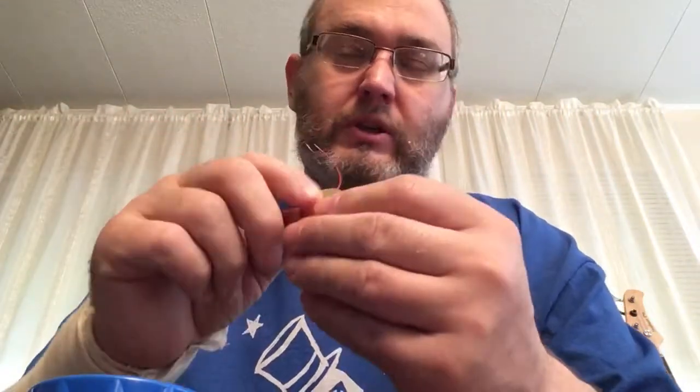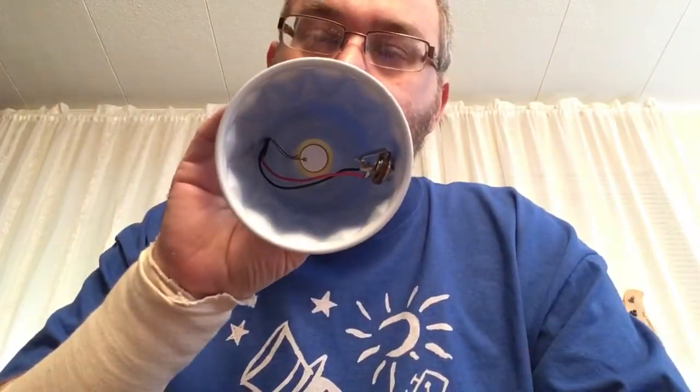What I did: I took my piezo disc and on the brass side, put some super glue on there. With cigar box guitars we usually hot glue them, but that wasn't a good idea in a plastic cup — it would melt through. So I took some super glue and glued it to the bottom of the cup, brass side down.